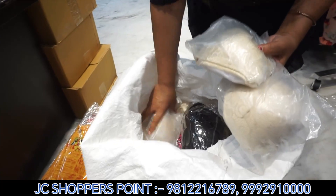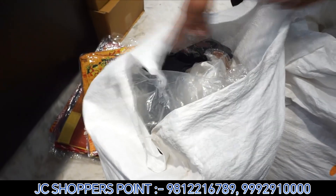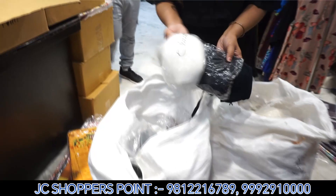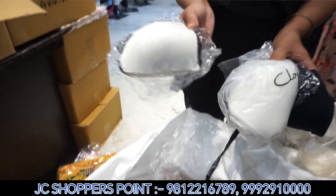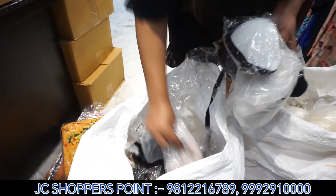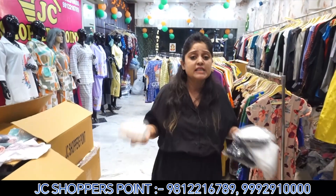If you need a variety in one color, then you can take a variety in one color. For example, someone says they only need white or black — so you can find many options in white and black. You can find a brand for everyone. Whatever you need, you will get all the articles here. Always focus on this: when you talk about secondhand, you don't get the same design.